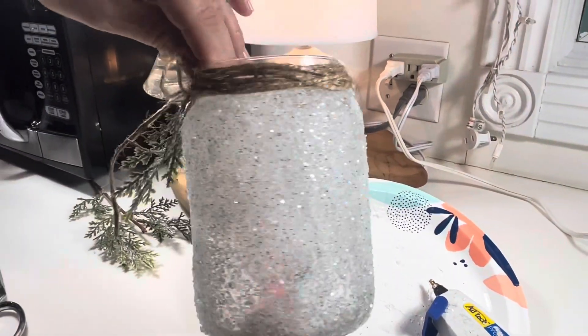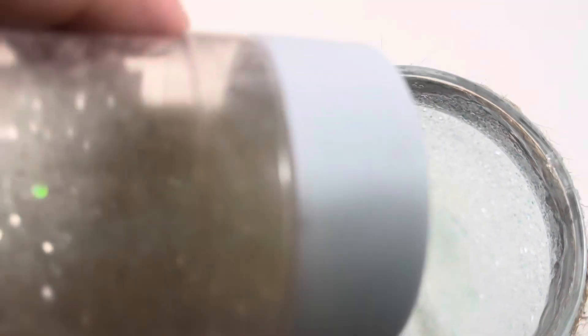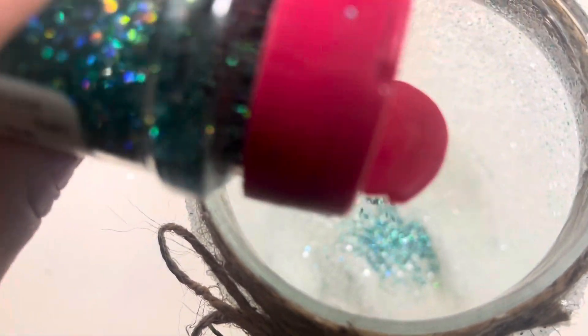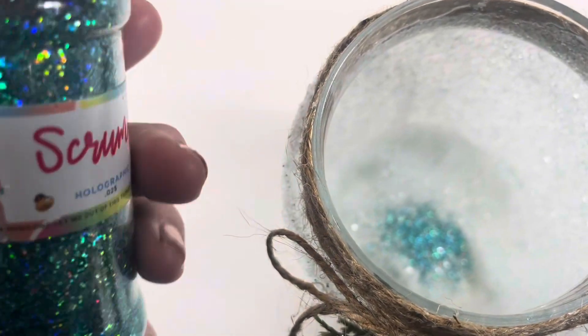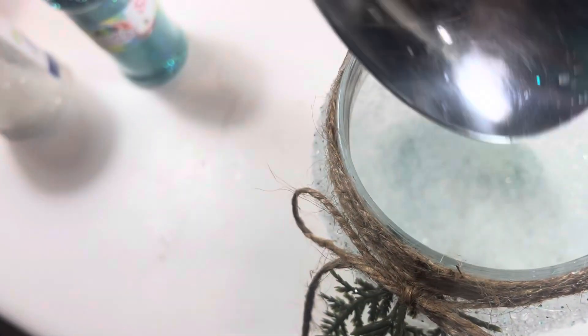Now we're moving on to the inside of the jar. Just put some Epsom salts in the bottom along with glitter — you don't have to use glitter, but that's what I wanted. This gives the tea light something to sit on, makes it look more wintry, and holds the tea light up a little higher so you can see it better. You can also just put the tea light in the bottom and call it good.